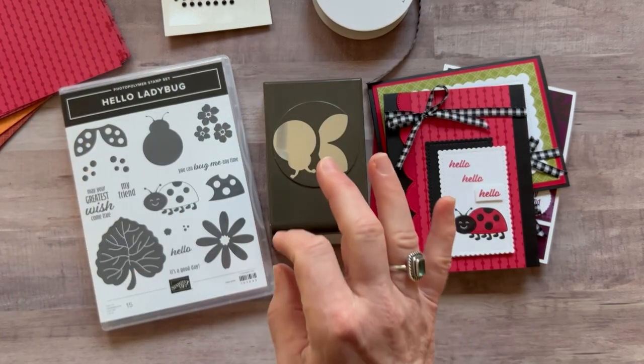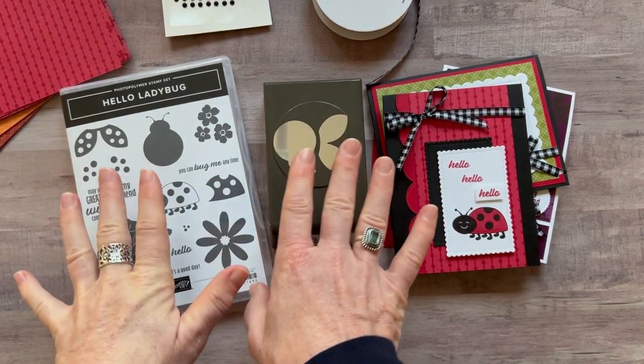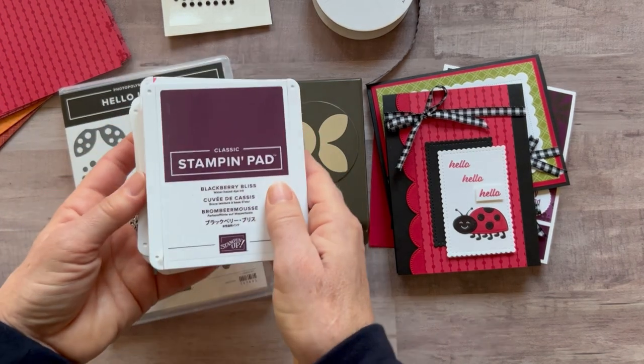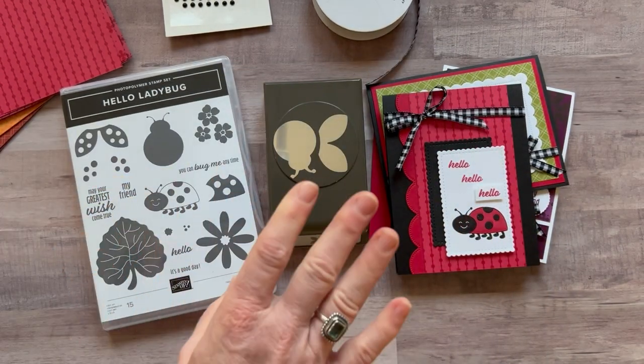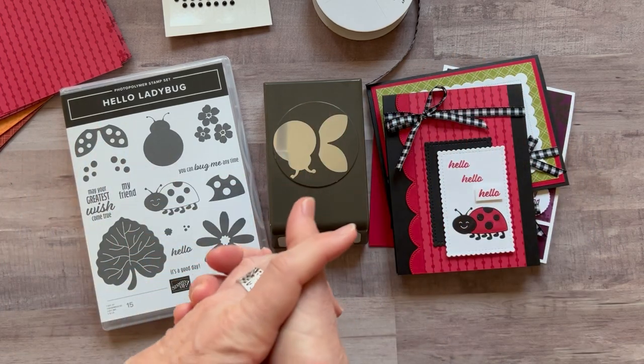RSVP deadlines are due by Friday, January 21st, and the kits will ship out no later than February 2nd. The ink pad colors I used are Blackberry Bliss, Real Red, Crushed Curry, Old Olive, and Black Memento.